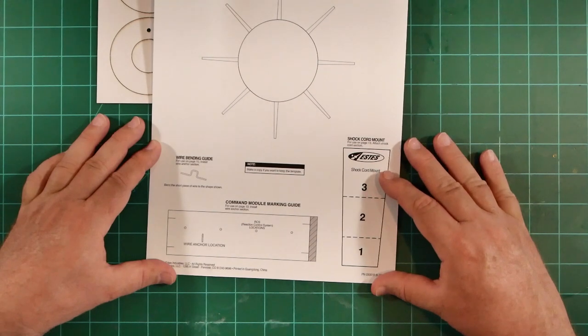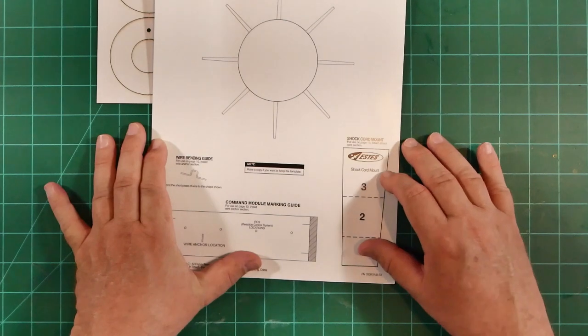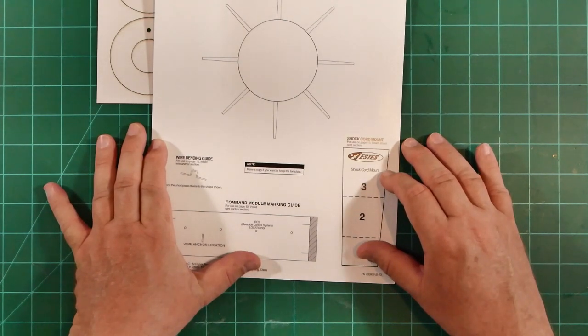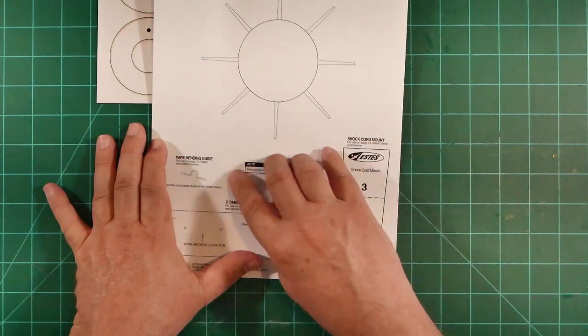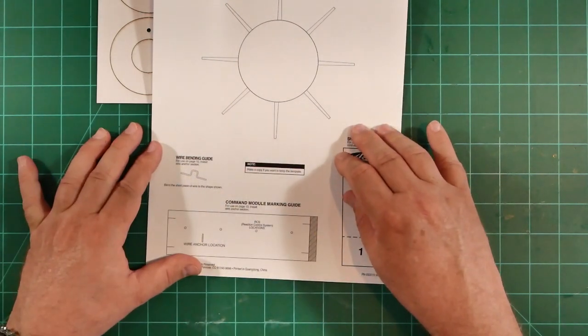Frankly, that's kind of overkill again. On earlier Saturn models, I've simply created a loop from excess shroud line and looped it around the service module. It saves from the addition of a complicated non-scale detail.